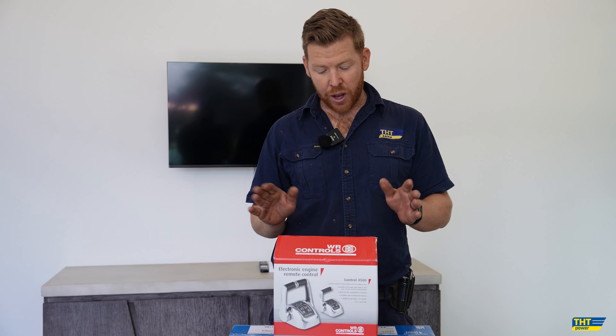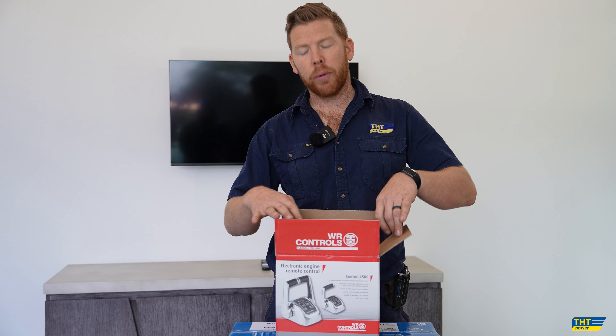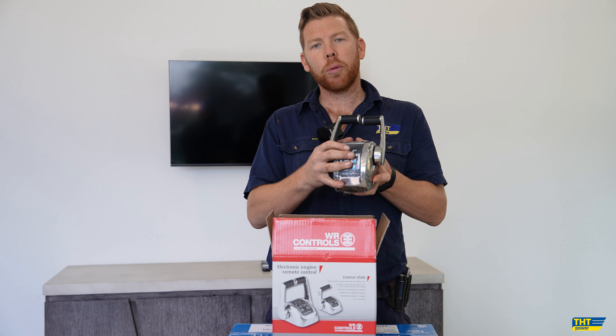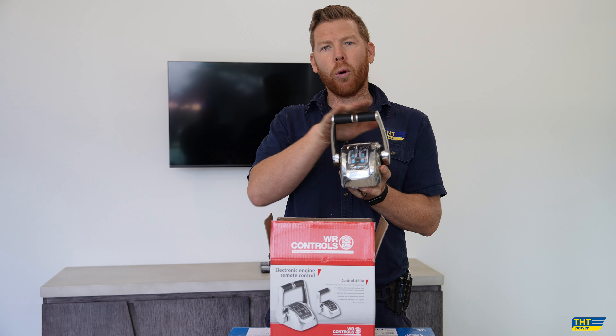Hi everyone, Josh from THT. When we're offering our Flexball flybridge controls, we normally offer this here, which is a single helm station which controls both the port and starboard levers.